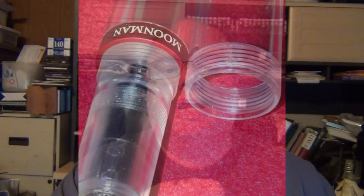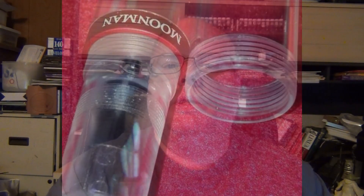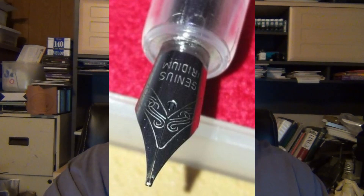The cap unscrews and posts very nicely and securely. It's very comfortable to hold, and you can use it posted or unposted. I don't mind it posted — it's not too heavy and doesn't back-weight it significantly. It has a nice girth, so it's not a very thin pen. It's a good holding pen with a plain-looking steel nib, but I'll show you some better resolution pictures.